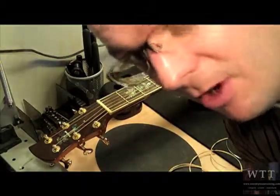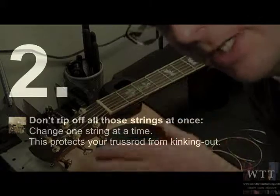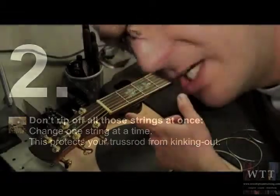Now the reason why we don't want to rip off all the strings at one time — some people like to do that — but this neck will actually warp depending on the amount of tension that's lost per string. So what I'll show you is how to take one string off at a time.